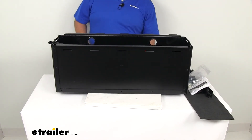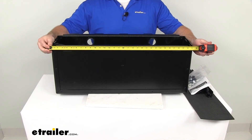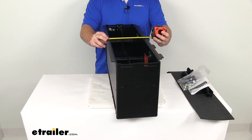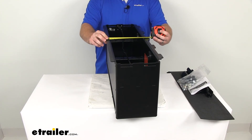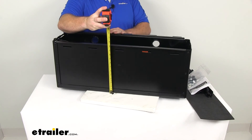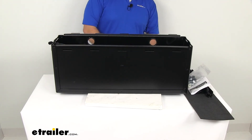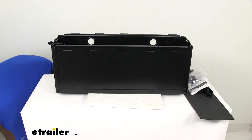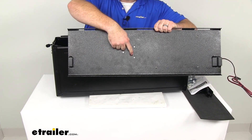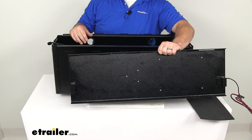Now, as far as the dimensions of our box, the outside dimensions are right about 32 inches long, about 10 and a quarter to 10 and a half inches wide, and it's going to be right about 12 and a quarter inches tall. Now, to get our battery set up — it does work with several different types of batteries. On the bottom side of our lid, we're going to have a little hole with some toggle switches in it. You'll move those toggles based on the instructions to correspond with the type of battery you are using.